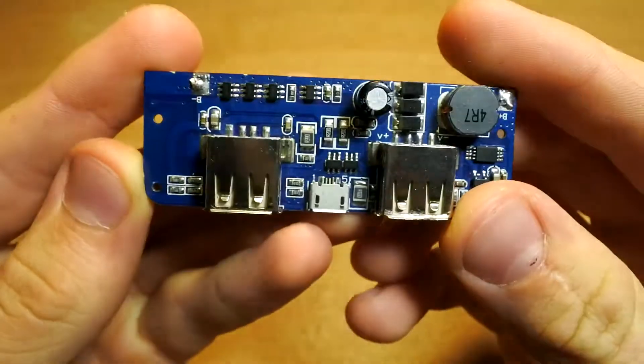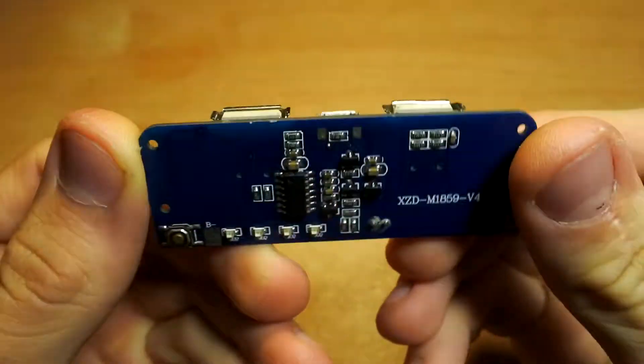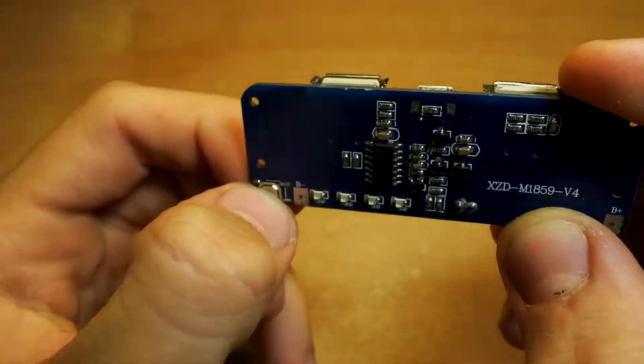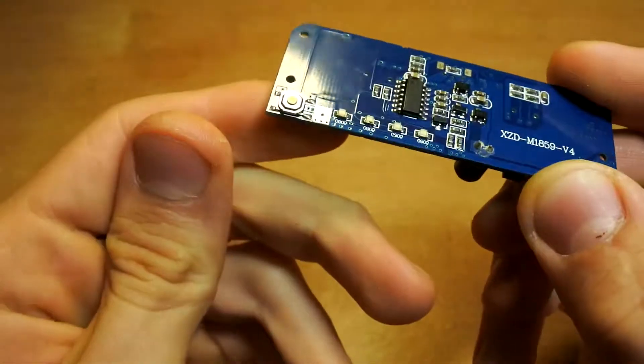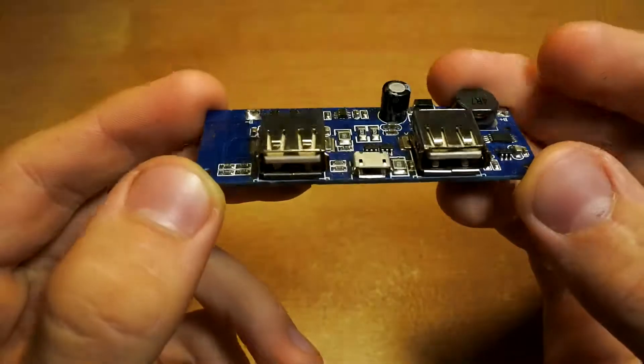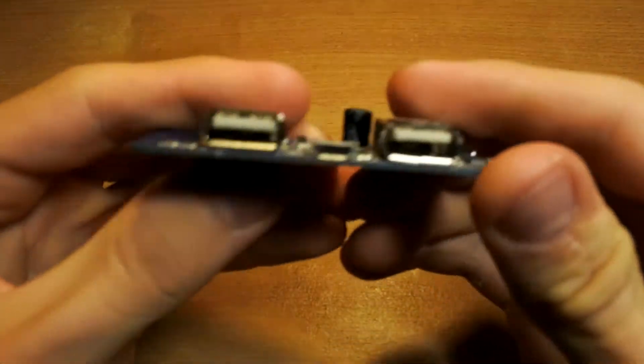This project has started from this power bank module. It has 1S input, near 4 volts. Apart from that, some protections for batteries and of course a charging indicator on the front of the module. It was laying idle for a really long time and only now I have decided to make a power bank.